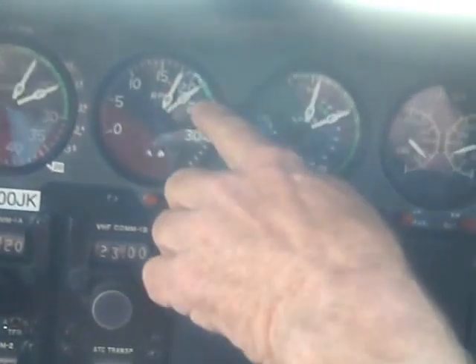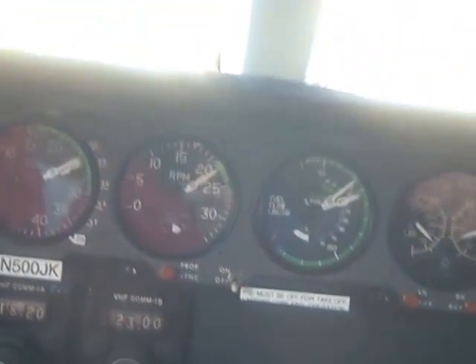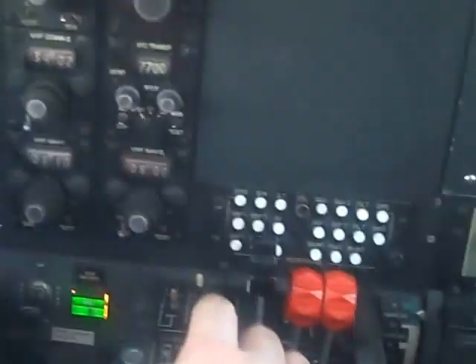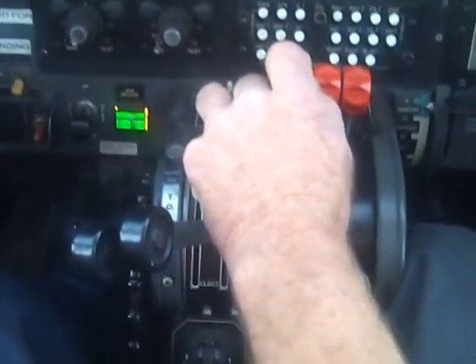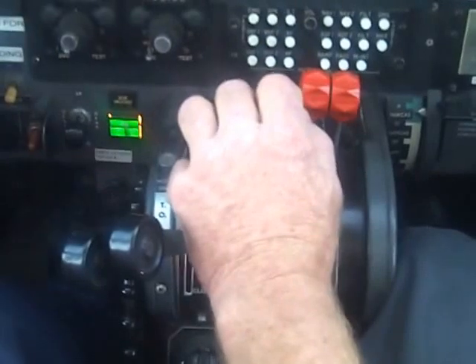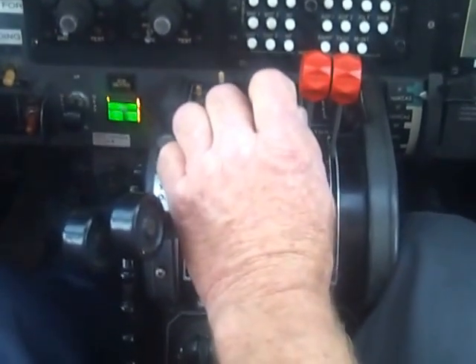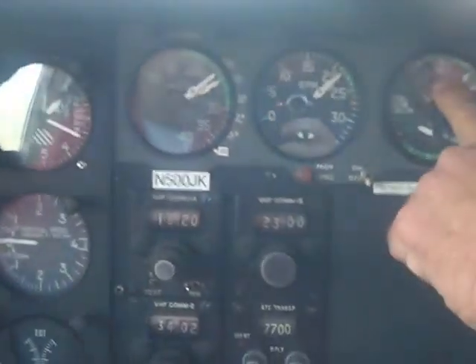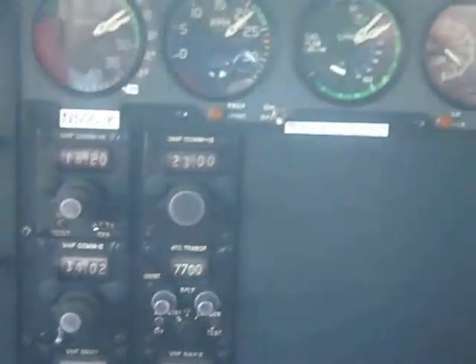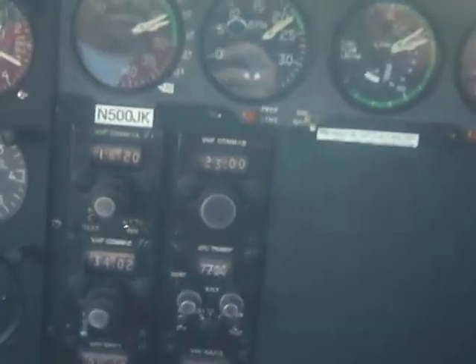Bring your RPM with the throttle up to like 22. Here's what I've got in mind — we're going to set an RPM. We have RPM mass, two drillers, super mass — that's the ideal. Open the throttle a little bit; if I bring our manifold up to 28 or something like that.